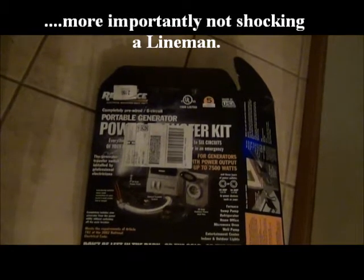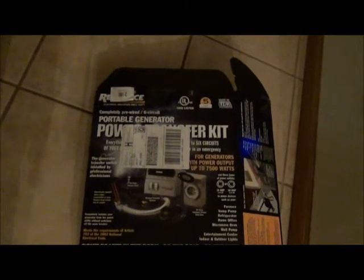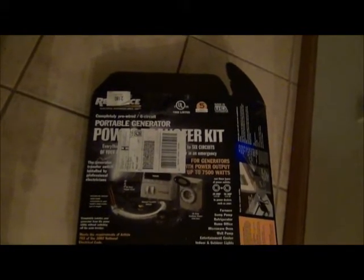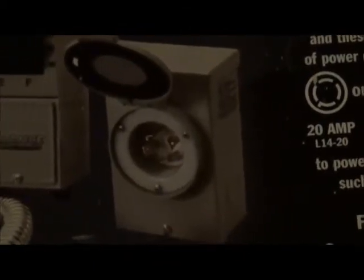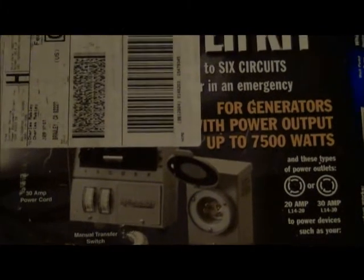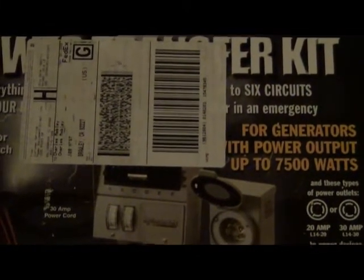The point is, this is very convenient. And once I get this installed — I'm working on it right now and I'll show you some of the installation. Once I get this installed, I'll just plug right into that. It'll be outside my wall of my house and it'll run six circuits in my house. Let me show you a little bit about what I've done — we'll walk over there.